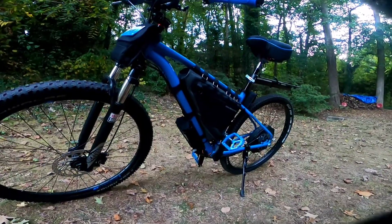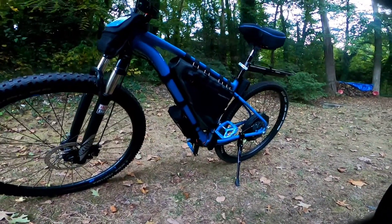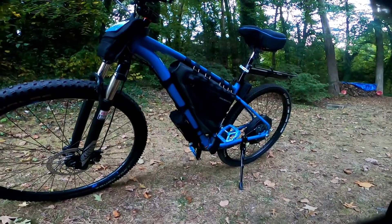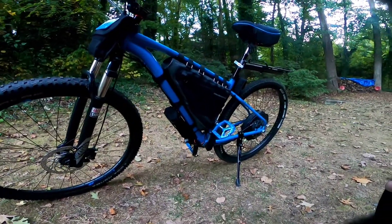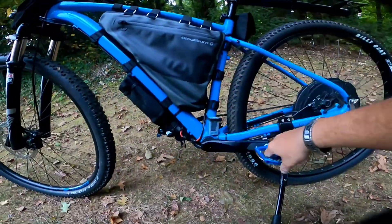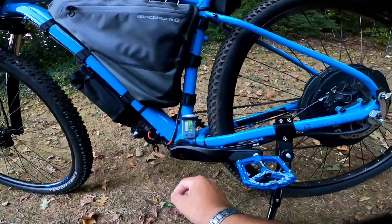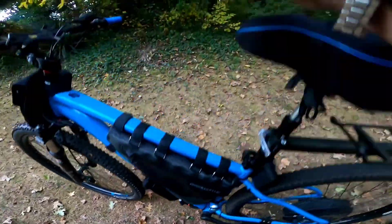Now I think I'm gonna take a ride on an old dad bike that I haven't rode in a month of Sundays. And let me tell you, I haven't rode this bike in so long that I even forgot that I had replaced the controller on this thing. I even got this little volt meter right there.